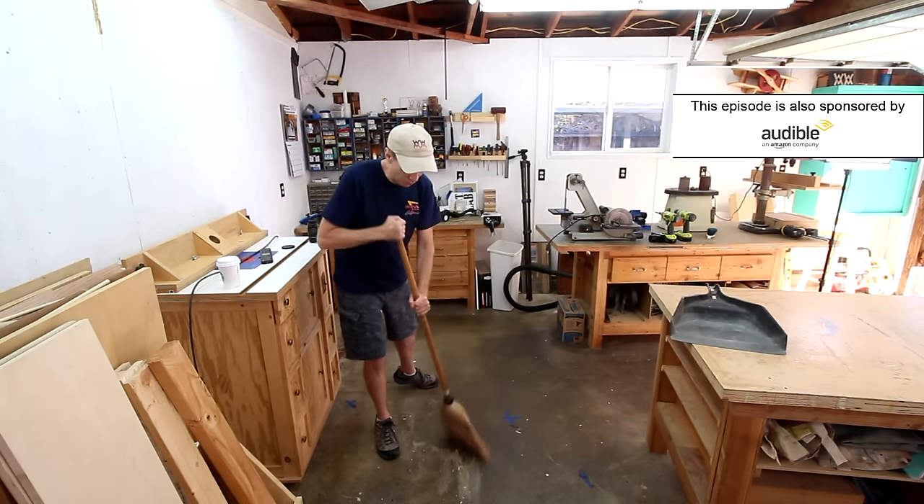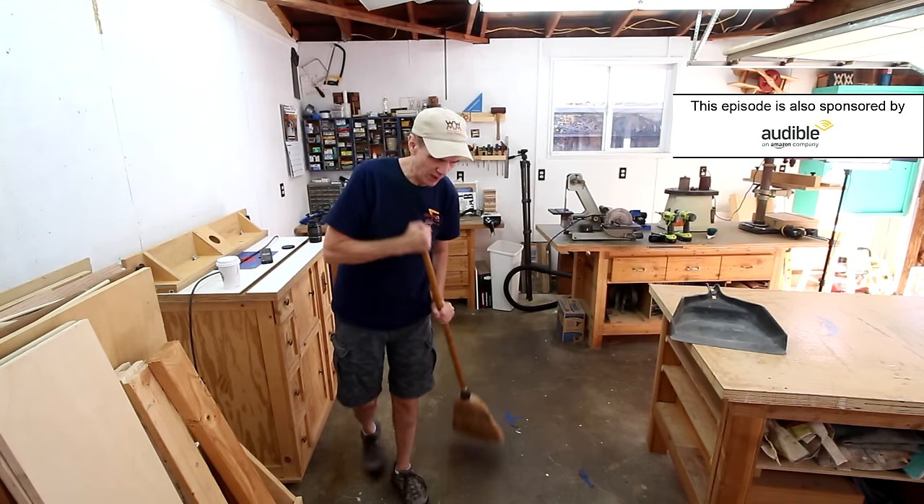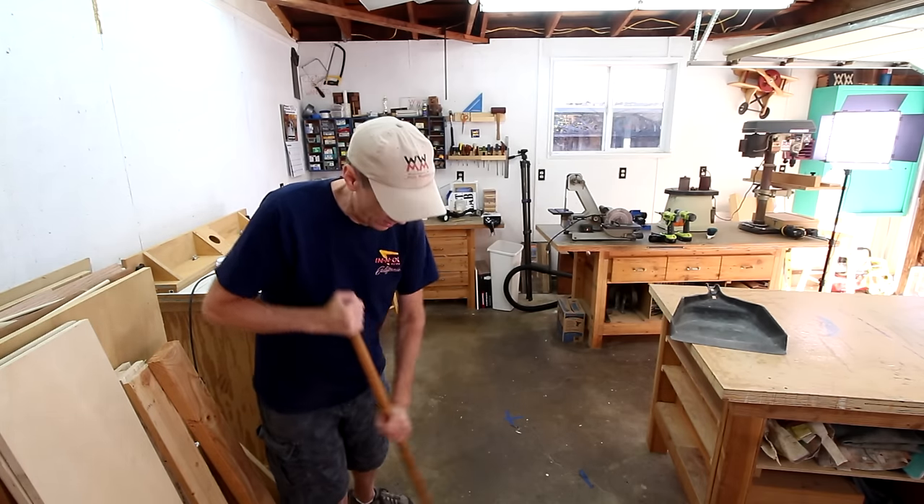If you're just starting out in woodworking, you will soon realize that sawdust gets everywhere and a broom alone is probably not enough of a solution. Not only is having a system in place to deal with dust important for the air quality of your shop and what you're breathing, but I actually feel more productive in a clean shop without sawdust all over everything.